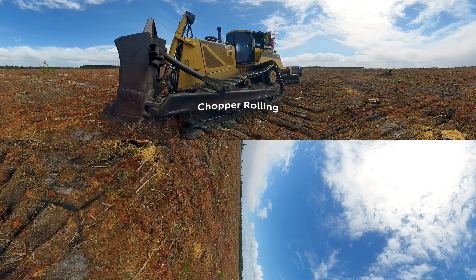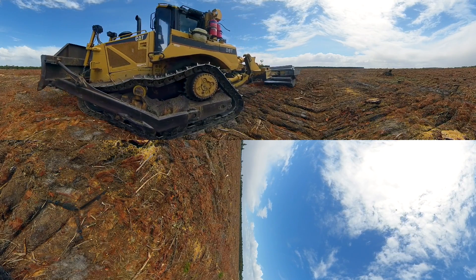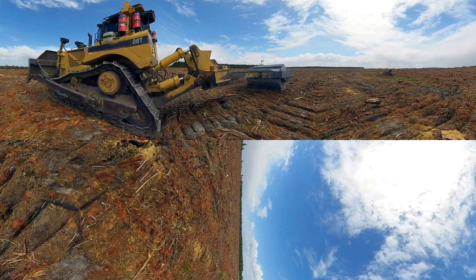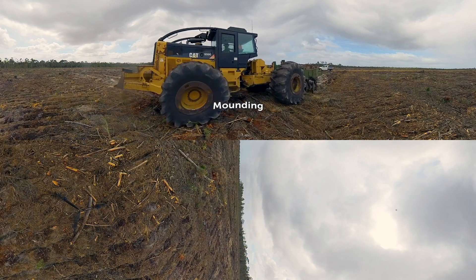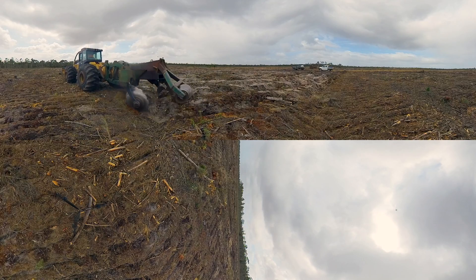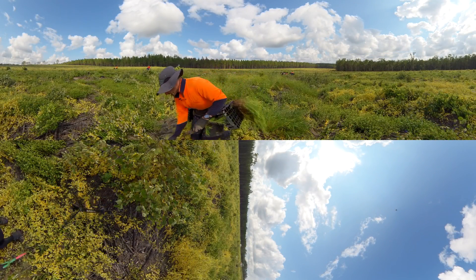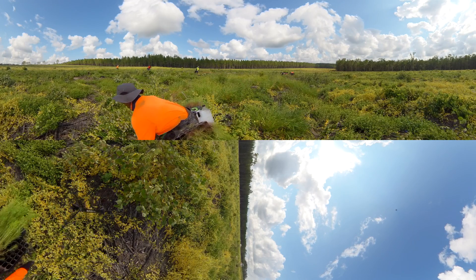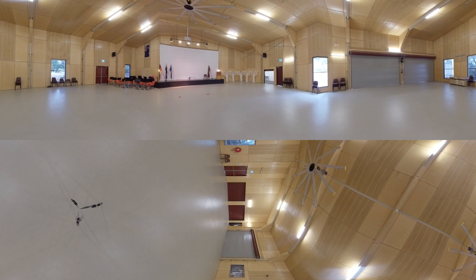This chopper roller tows heavy rolls behind the bulldozer, chopping and crushing up the leftover stumps and branches from the recent harvest event at the old plantation site. This makes it easier for the mounder to mound the soil up into rows ready for planting, just like a farm. The planting of brand new pine seedlings restarts the cycle of Australia's pine plantations — the reason why we can say wood really is the ultimate renewable and a step towards Australia's sustainable future.